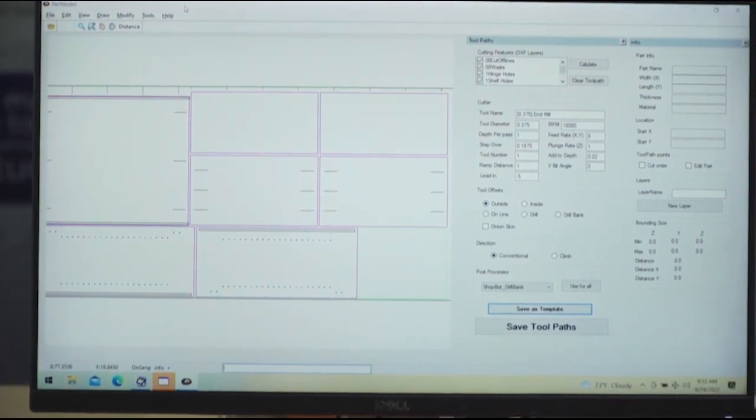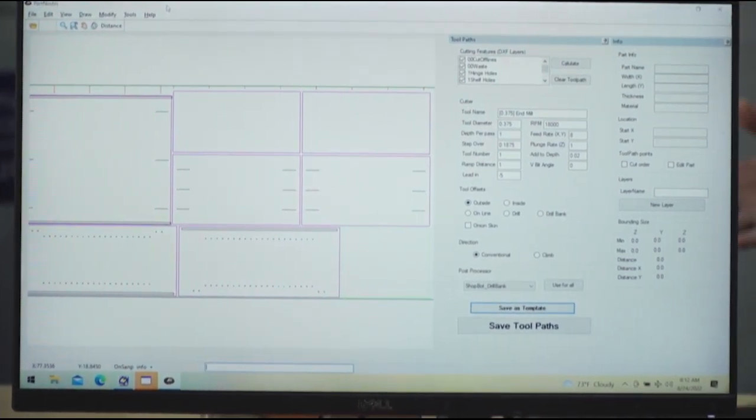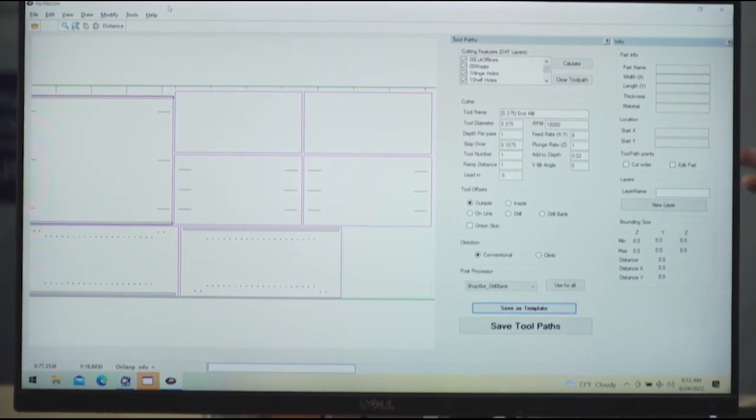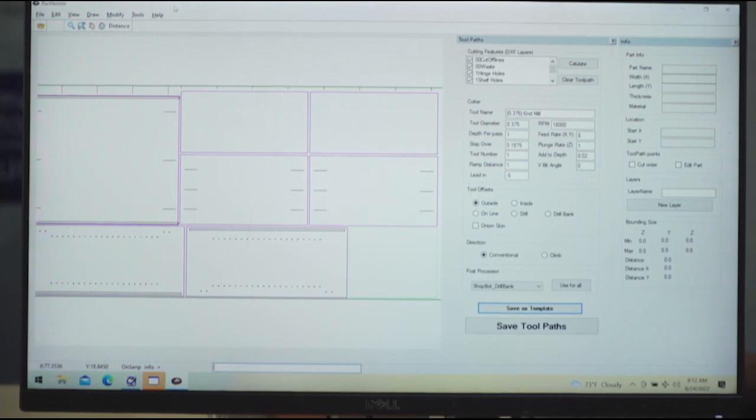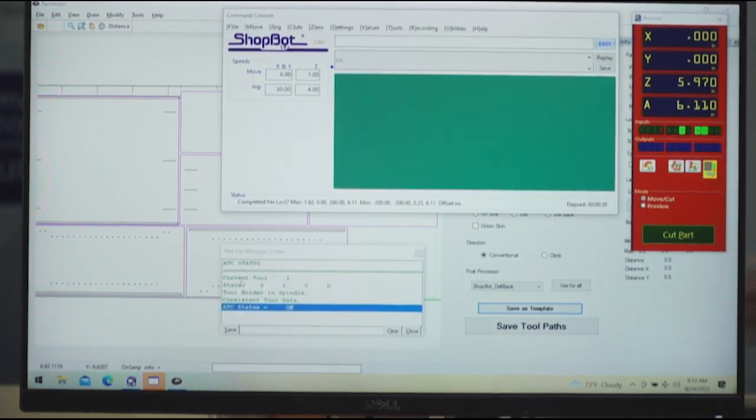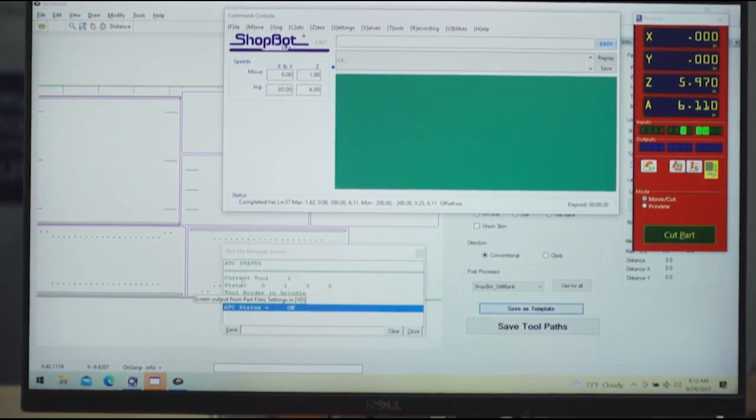As an example, we have a cabinet that we've nested out here, and this is what we're going to see cut. A couple things that are a little different that I don't think a lot of CNC cabinet makers do are pocket holes — these little slots here are just little pocket slots for cabinet assembly. We're doing a little step-saving because we don't have to go to a pocket hole machine after the CNC. Once we've calculated tool paths, we're ready to go right to the control software and run that file.